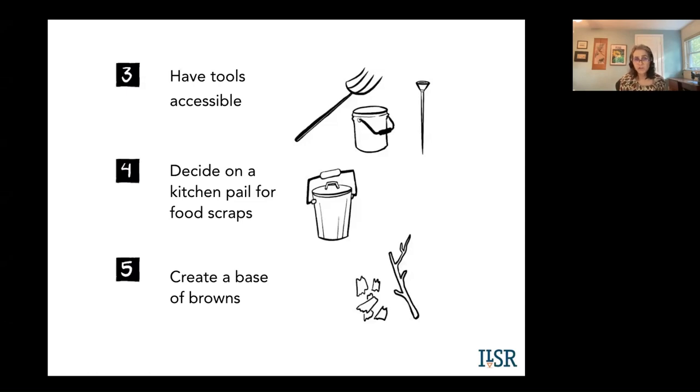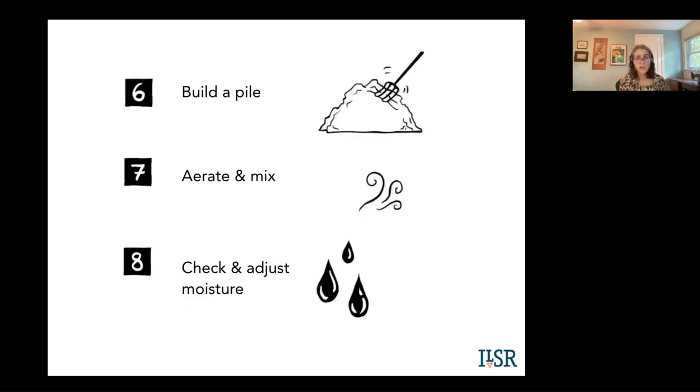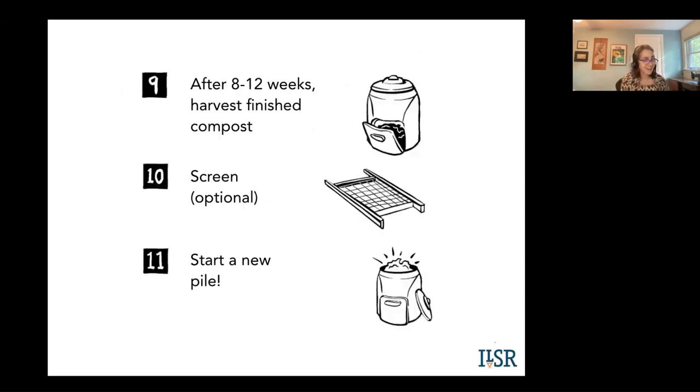Have your tools accessible — your pitchfork, your temperature probe if you're using one. Decide on your kitchen pail. Then you're going to build your pile, aerate and mix, and check and adjust moisture as it gets hot. After eight weeks minimum, more likely twelve weeks, your compost may be ready. We'll cover in a different part how you know when it's ready and how to use it. Screening is optional, but if you have corn cobs or avocado pits, those won't break down — screening is great to get those out and put them back in your pile. Then you're ready to start a new pile or empty and move it if it's a movable system.